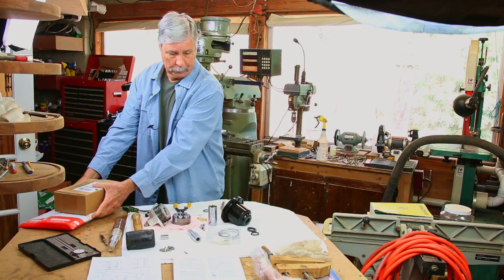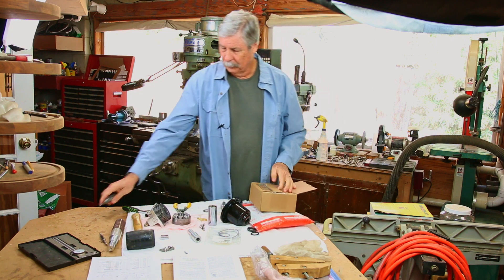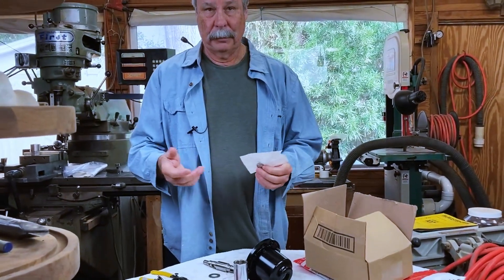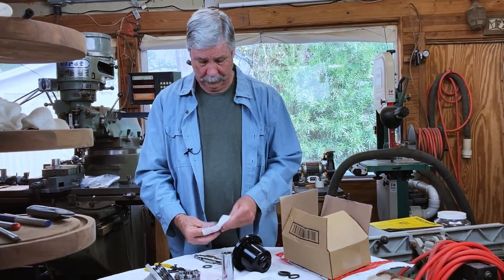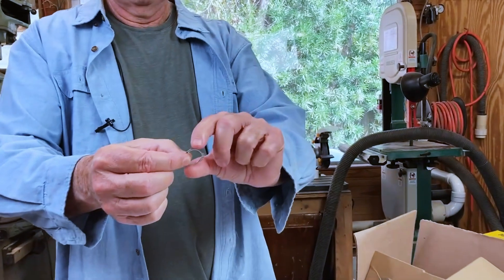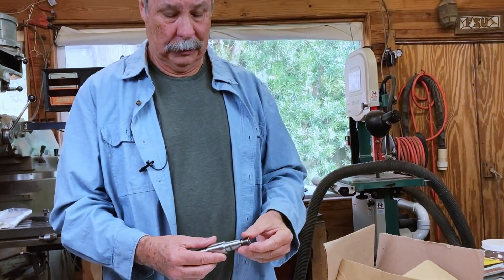Here are the snap rings. The part number doesn't matter — it fits on here. I had to buy five at a time, but that's all it is. I didn't buy it by part number; I bought it by dimensions. And that's what you should do too when you're getting a fix like this.